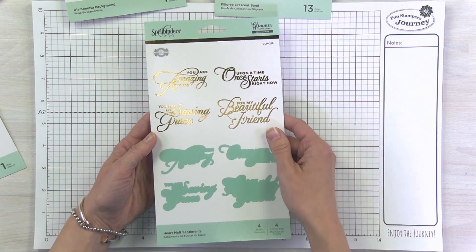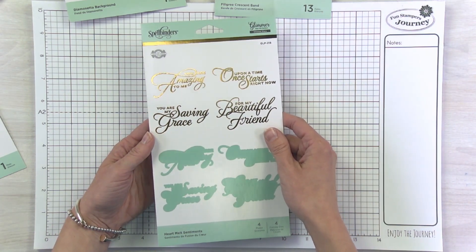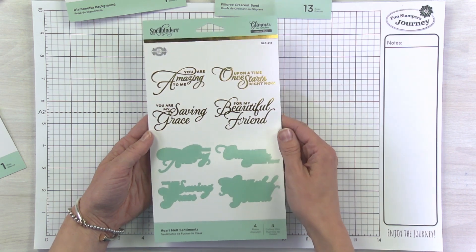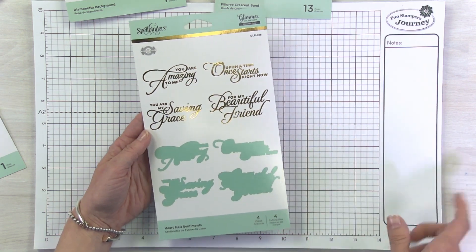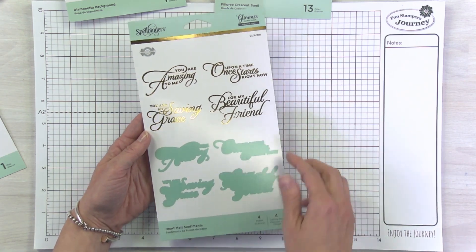We just recently launched a different Glimmer Collection with Becca called Sweet Cardlets — if you haven't seen that one, check it out because it's adorable. In that collection we had Heart Felt Sentiments, and now in this collection we have Heart Melt Sentiments.